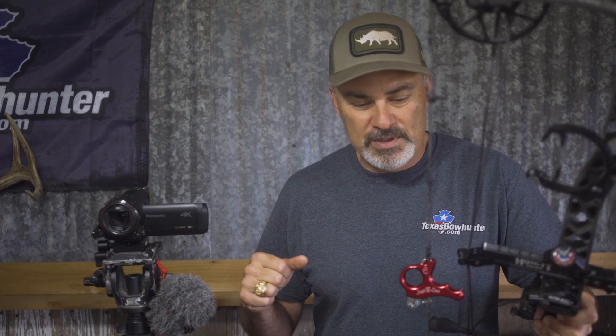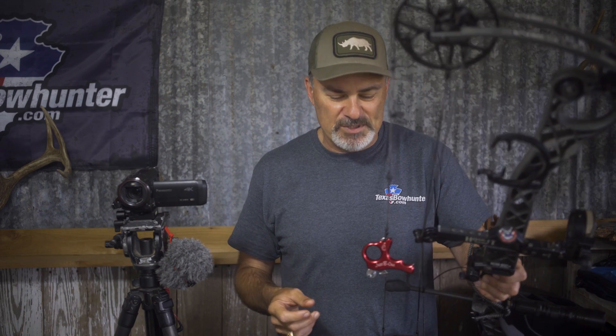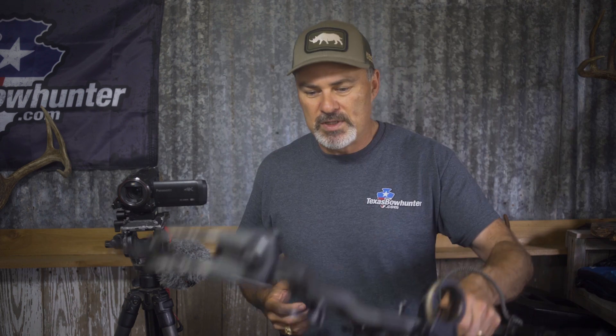I reached out to Bradley and he told me which release he had. I started the evaluation process, posted on texasbowhunter.com asking for opinions, and got a wide variety of responses. There are a lot of different manufacturers and styles — I was actually surprised at the number: three-finger, four-finger, two-finger, true hinge, back tension, true thumb, push-pull thumb. There's an incredible number of options.